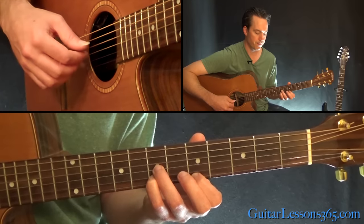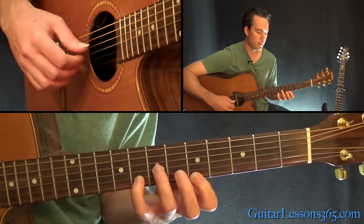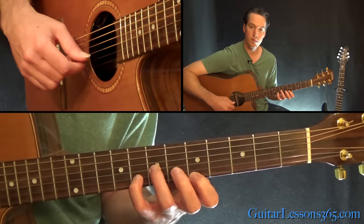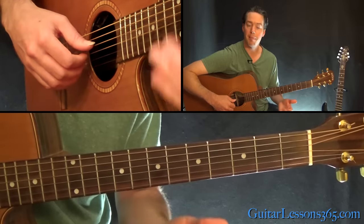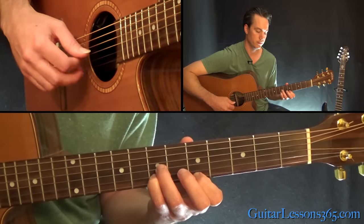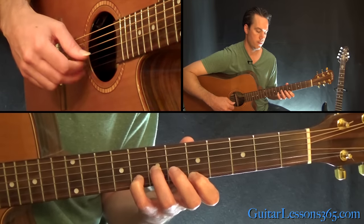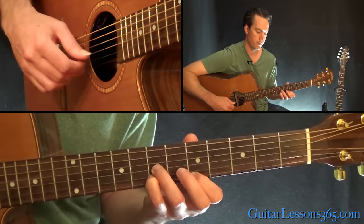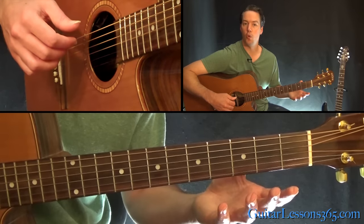One more time. From there, we just move that one finger up to the 8th fret on the B string — the same exact picking pattern — and then just go between those two chords playing that pattern once on each, three times. After that full three times, you start it again the same way, but the very last note is an open G string.